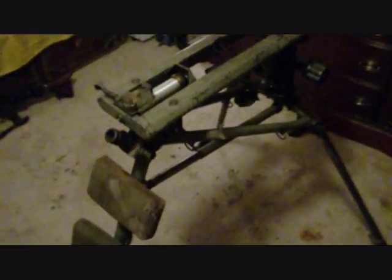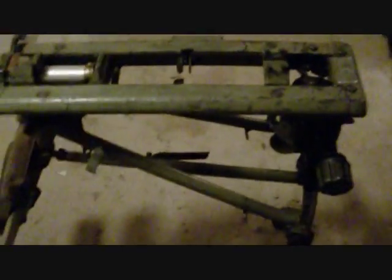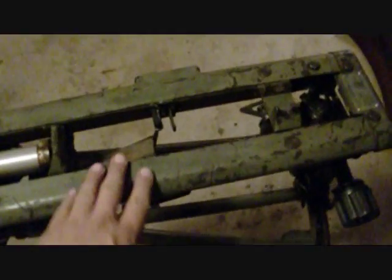This here is a Yugoslavian M53 tripod. It's slightly different than the German version. These were made more during the late end of the war or post-war — mostly in post-war Yugoslavia. This one is a little more roughed up; not really any German parts in her. Some of your main differences are that the back pads are fabric-covered.